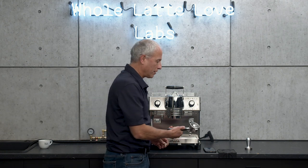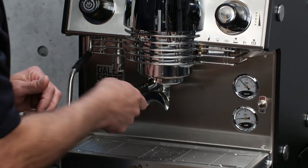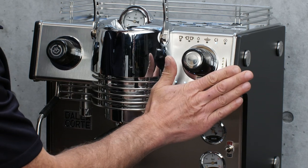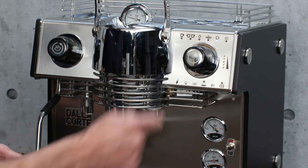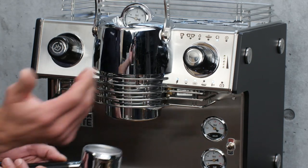As we all know, maintenance is really important, and you can back flush this machine. Take your back flush disc, put it in there — it comes with a tablet, put that in the group, turn the selector knob until you get to the yoke position, and then push and hold for about five seconds, and it'll go through a nice back flush cycle automatically. When it's done, just take the handle out, run some water through it, clean out all the shower screen, and you're good to go.